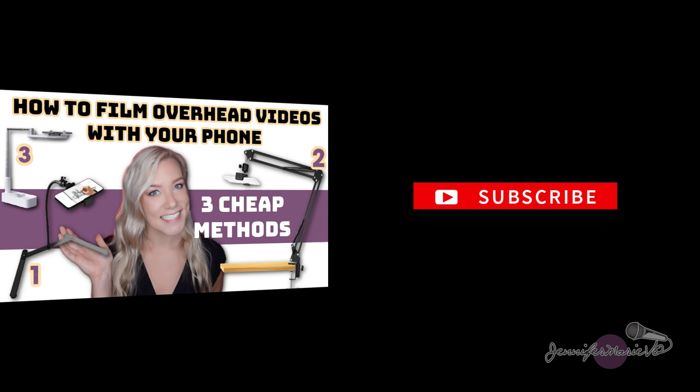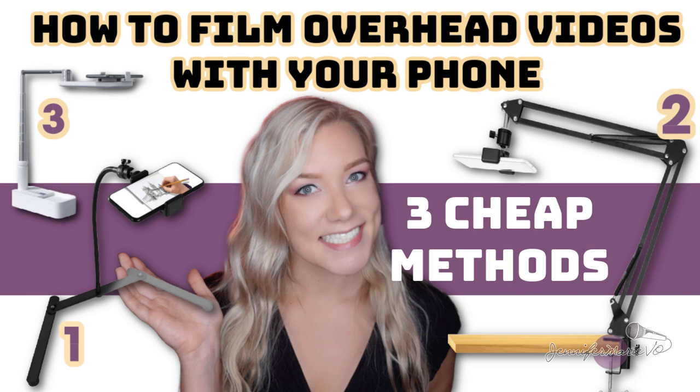So in today's video, I'm going to review a few different ways that you can film overhead videos on your smartphone. I'm sure you have seen hundreds of different viral videos on YouTube, Instagram, Facebook, or TikTok that are filmed using an overhead tripod.